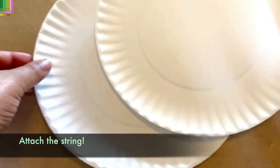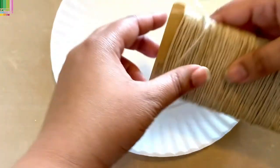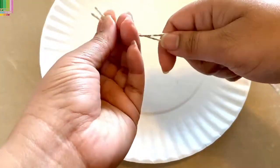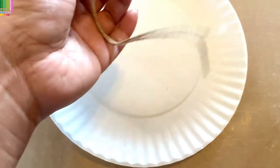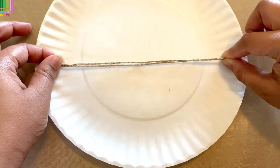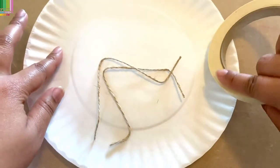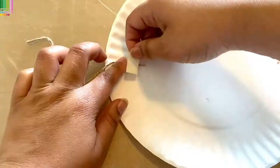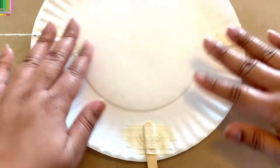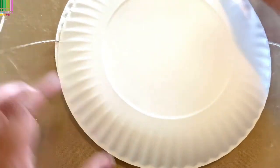The first thing I'm going to do is grab my paper plates — for this part I just need one. I'm going to grab my string and cut two pieces, about the same length as the paper plate. Next I'm going to grab my tape and tape the string into the plate. Now that we have these three pieces taped on here, we are going to take our second paper plate and tape those two together.